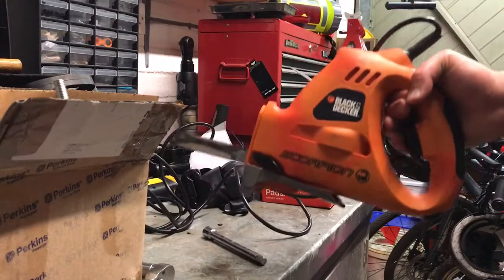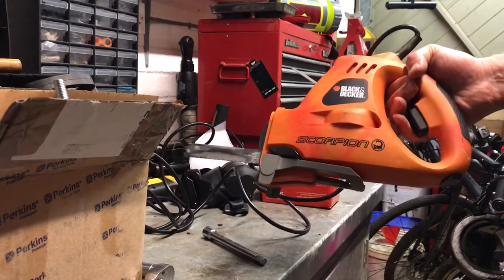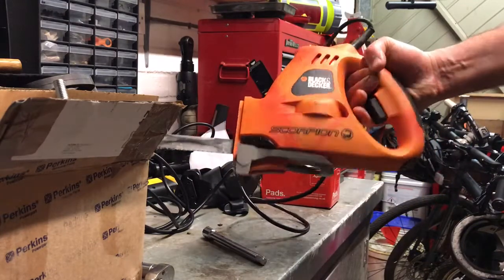I've been given this — it's not something I went out and bought, just been given it so I thought I'd give it a go. It's the Black and Decker Scorpion, 400 watt output.